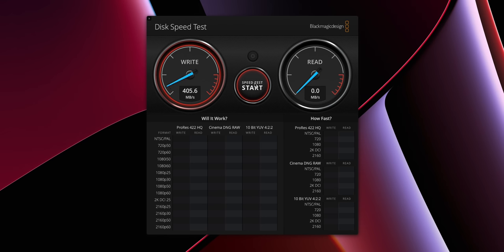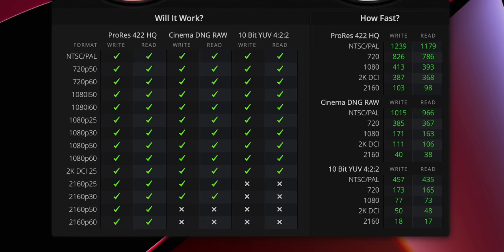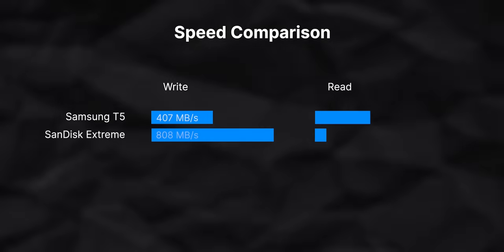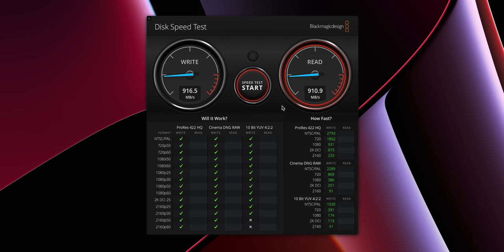For benchmarks, we'll start with the Samsung T5 inside Blackmagic Disk Speed Test. We're getting just over 400 megabytes per second on the write and just under 400 on the read. Pretty fast — perfectly adequate for most types of work and a really solid performer. Next, the SanDisk Extreme, a slightly more expensive drive. Right away we're getting about 800 megabytes per second on the write and 725 on the read — nearly double the performance of the Samsung T5. Next, we'll try the Sabrent Rocket inside the Sabrent USB 3.2 enclosure, and we're getting 916 megabytes per second on the write and almost symmetrical 910 on the read.